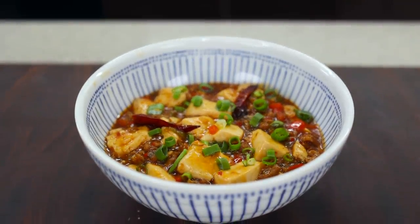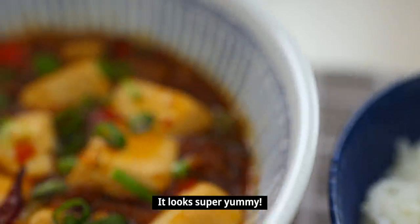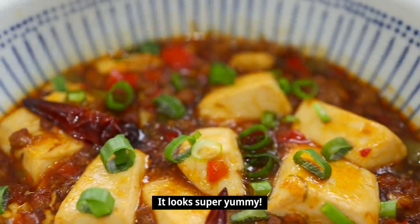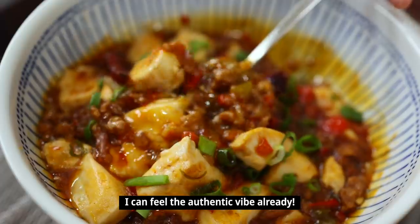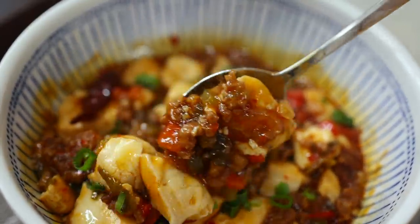Let's go to our taste tester Claire! I've become a huge fan of tofu, and this is one of my favorite tofu dishes. I can't wait — I don't want to break the tofu. Ready? Incredible!